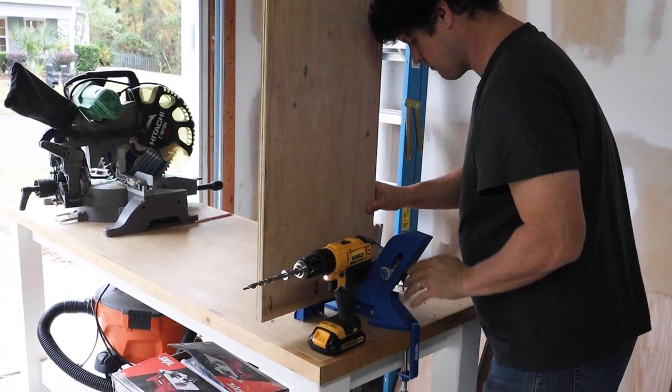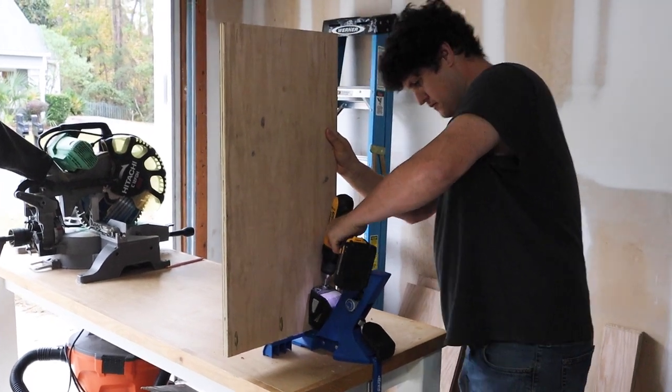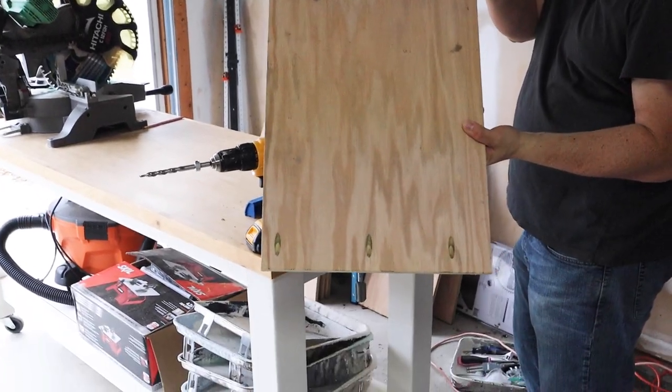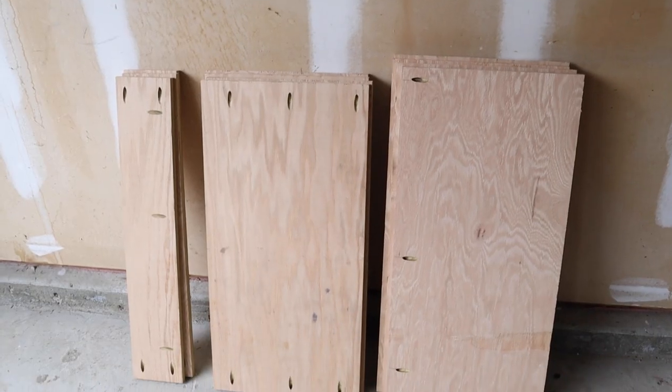The next step is to add pocket holes with a Kreg jig to the plywood for easy assembly of the cabinet box frame. The frame of the cabinet is actually called the carcass, but I never liked that term so I'm going to use the term cabinet frame for this video.